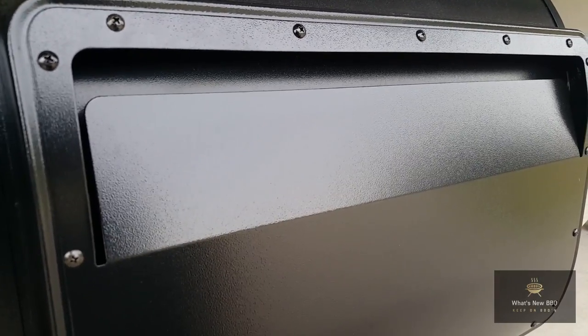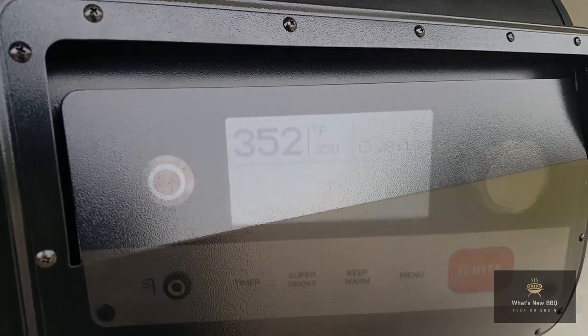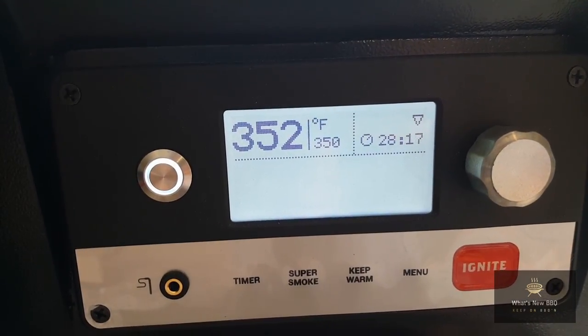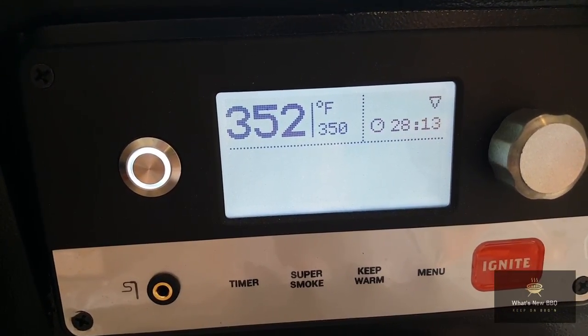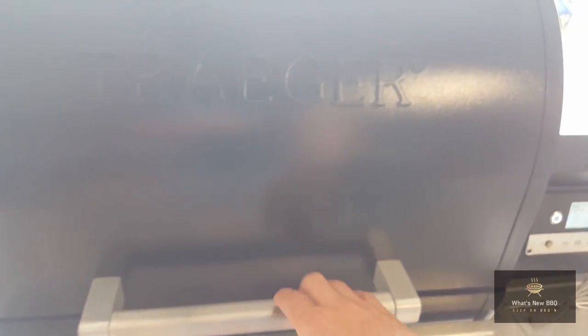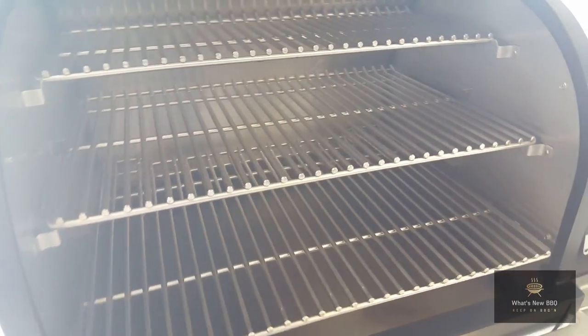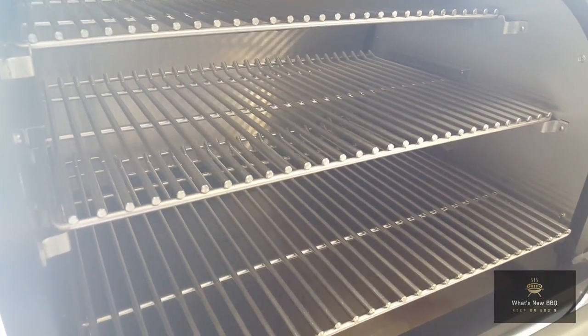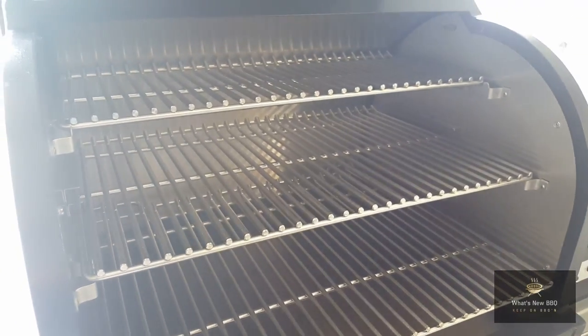Let me bring y'all around to the front and we'll open up the main cooking chamber and see what's going on inside. I set that to 350 after all, and as you can see we're right at 352 degrees, which is perfect with me. Let's go ahead and open this up. Smells great. Everything's rolling nicely — nice smoke in there.